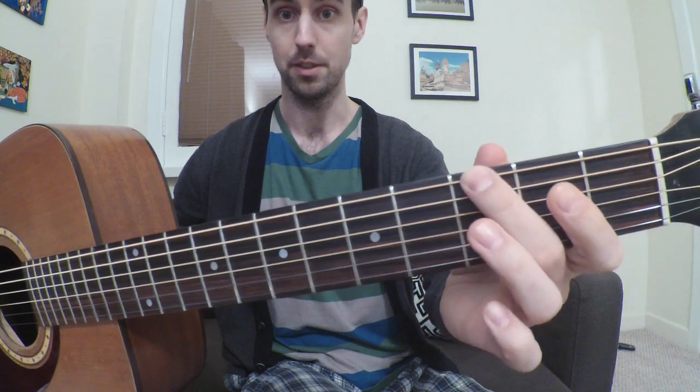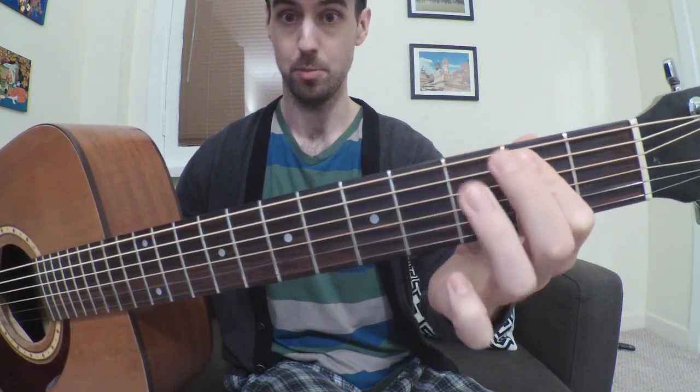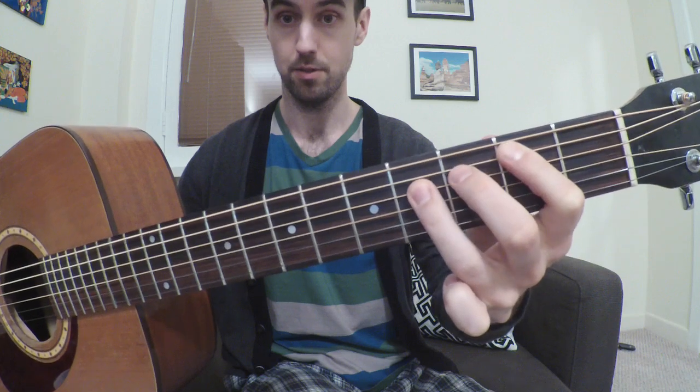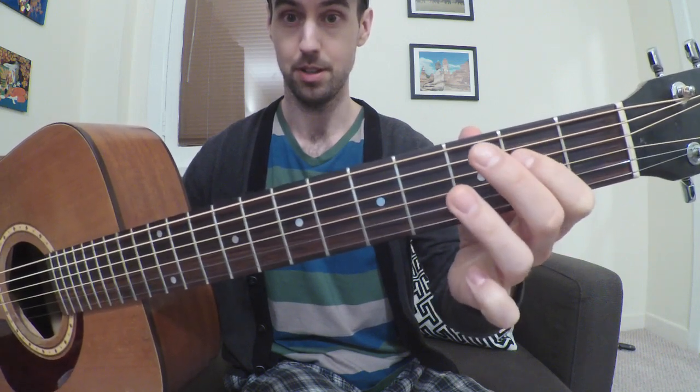Alright, bring it in for a closer look. So: open, then 3rd with your middle finger, 4th with this finger, bar these two, and open, 2nd, 4th, 4th, 2nd, open, 2nd.